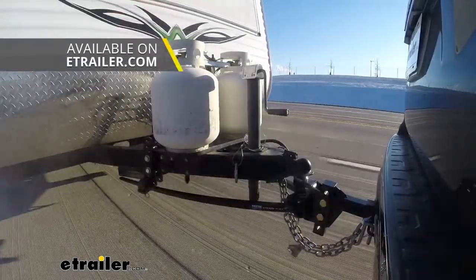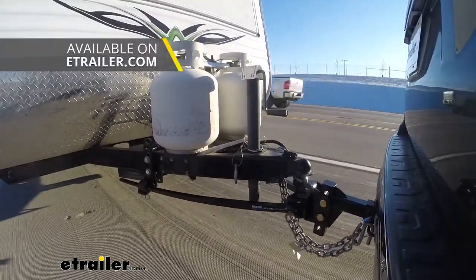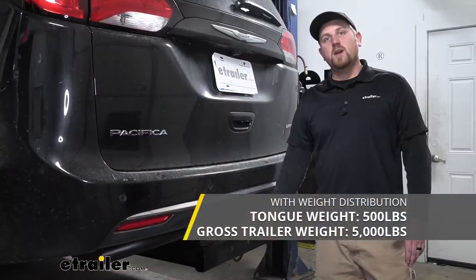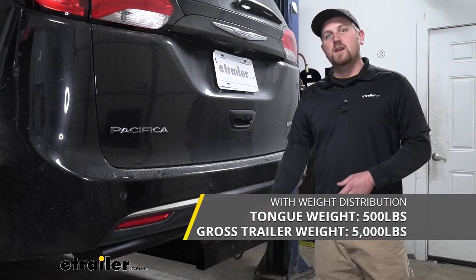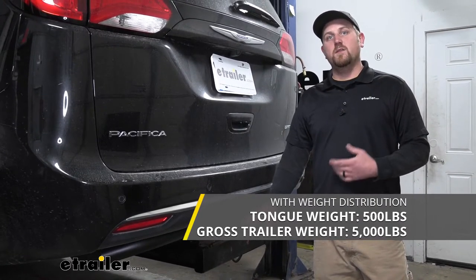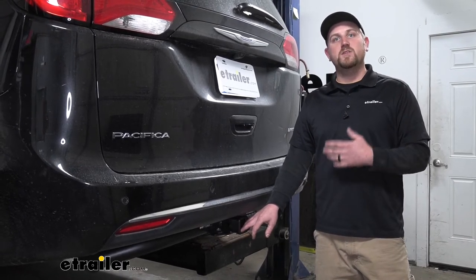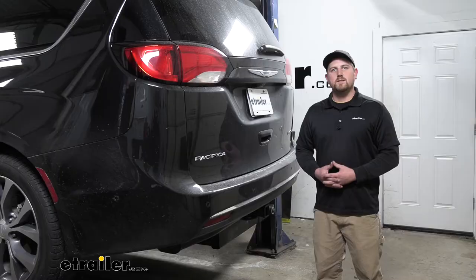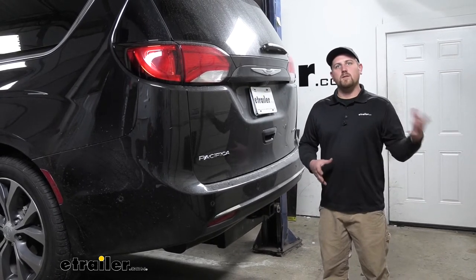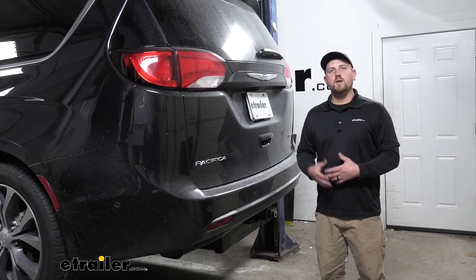This can be used with a weight distribution system, which is a separate component. If you are using one, the weight capacities do increase — the maximum gross tongue weight rating goes up to 500 pounds and the maximum gross trailer weight rating is up to 5,000 pounds. However, it's always a good idea to double check with your owner's manual to make sure your Pacifica can pull that much weight. Overall, a really good looking versatile hitch that's going to allow us to bring our boat to the lake or throw some luggage on a cargo carrier when you and the family are headed on vacation.